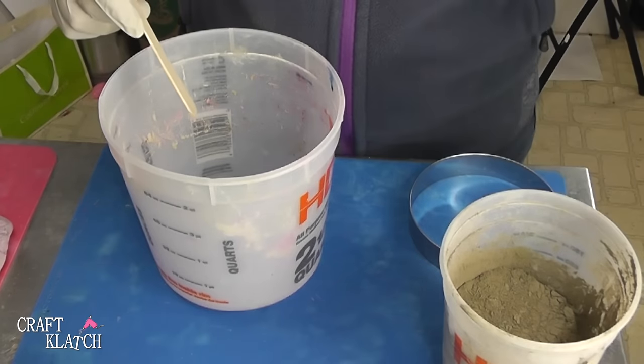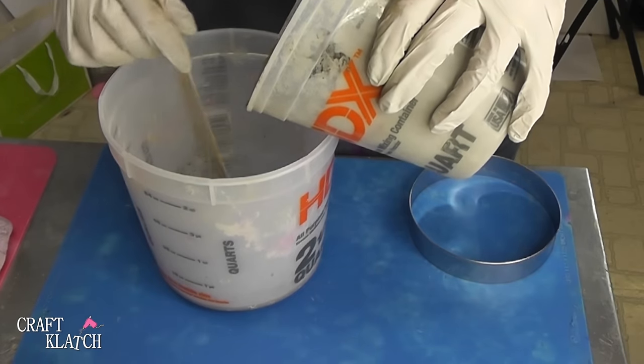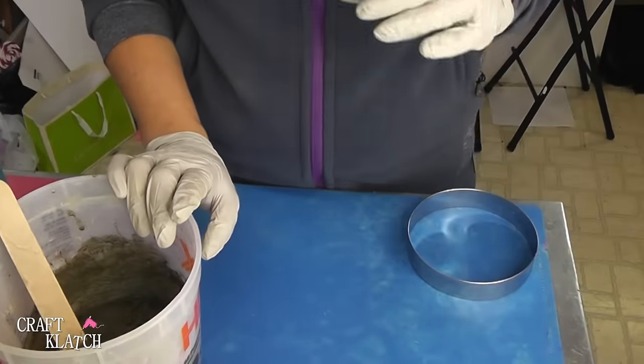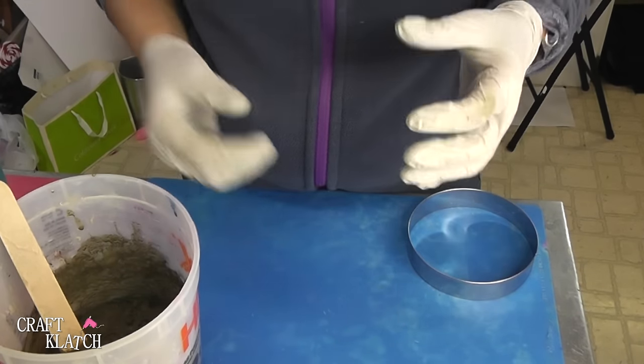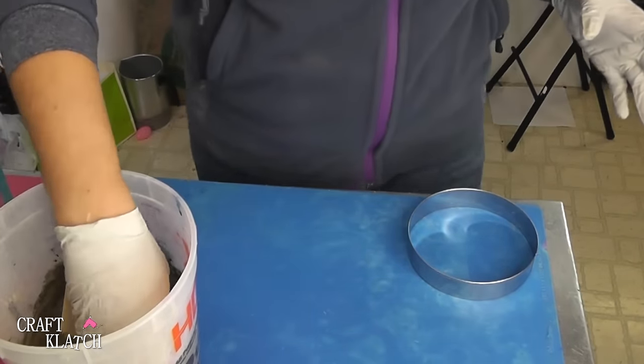You want to mix this stuff on a 4 to 1 ratio and that will give you the clay consistency. I used two cups of ShapeCrete to one half a cup of water, and sometimes you need to adjust it just a little bit depending on how it all comes together. I think this is pretty good.